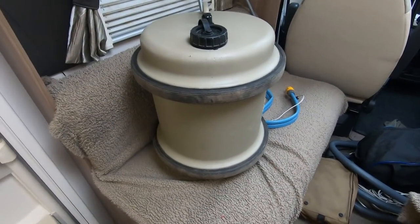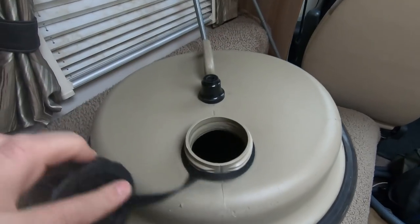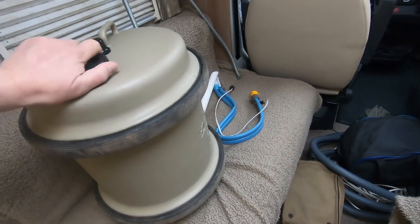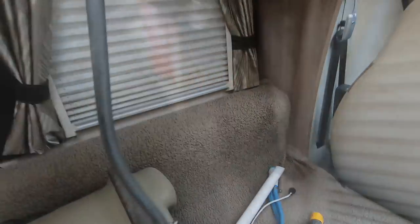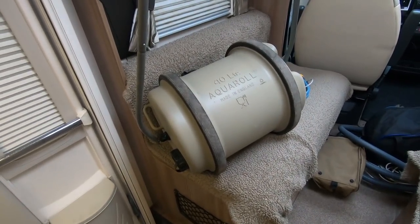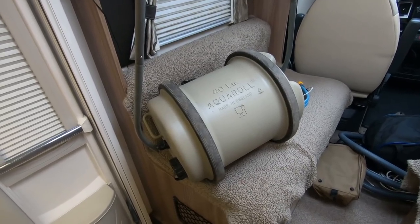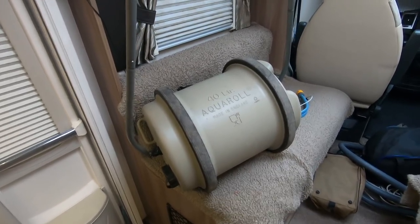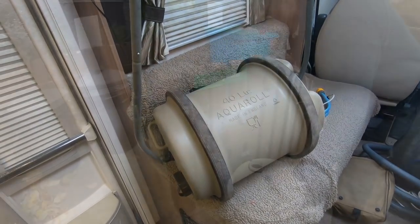This is an Aqua Roll — you fill it up with water, put it on its side and use this device. It clips on either side and gives you a handle so you can roll the water along. Now, 40 litres of water weighs an awful lot — about 40kg in fact — and it's not that easy to lift, so an Aqua Roll is highly recommended.